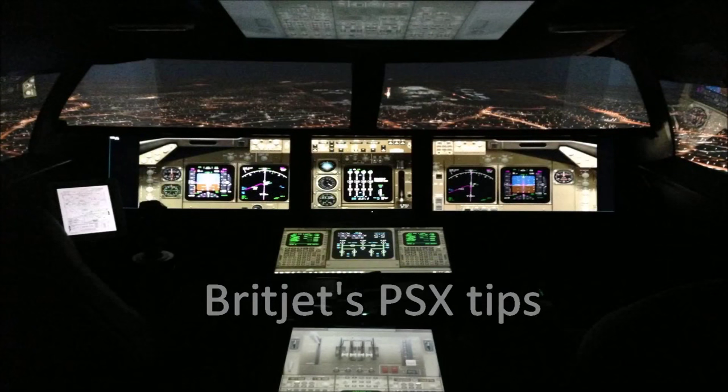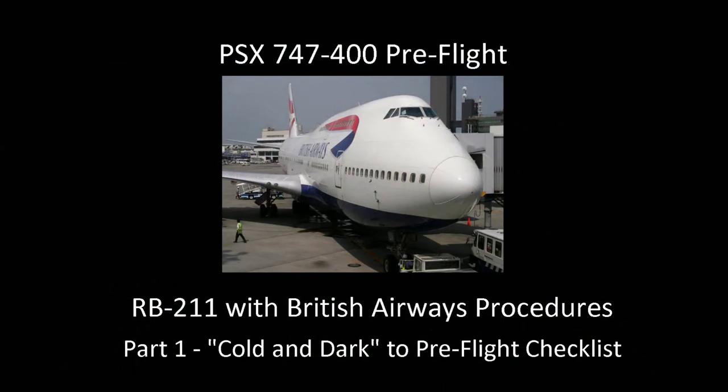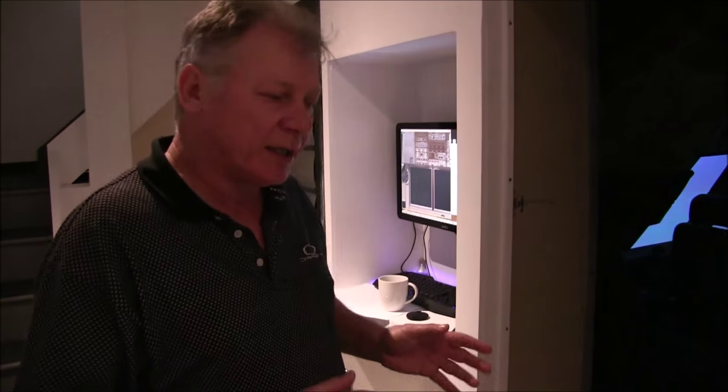Hello, this is BritJet's PSX tips for the Aerowinx PSX 747 desktop simulation. Today is one of two videos on the 747-400 pre-flight using British Airways procedures. This one will be from cold and dark all the way through to the pre-flight checklist. Welcome to Gary Oliver's PSX powered Boeing 747 sim — cold and dark all the way to the pre-flight checklist.